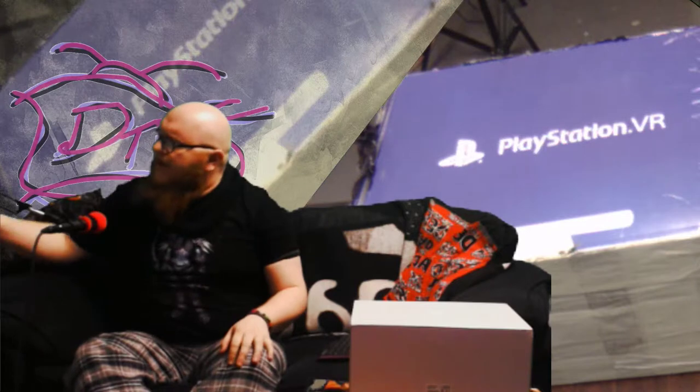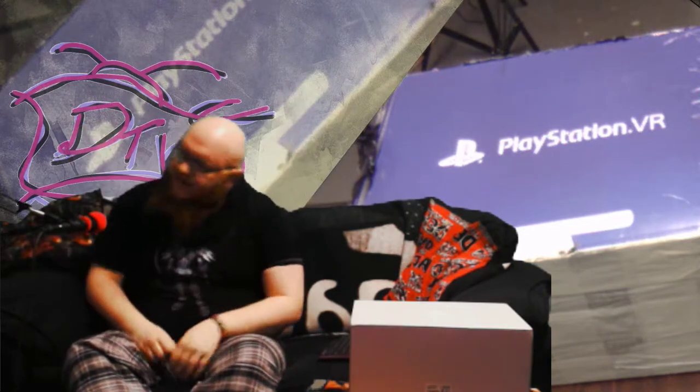Hello there, ladies and gentlemen, and welcome to another episode of unboxing here on Pastiche of Skin. No, this time it's not a loot crate, it's not a derm crate — it is something completely different. It's PlayStation VR! Yes, we have a PlayStation VR in the house. We are going to be playing virtual reality games here on the channel. I'm ready to make a fool of myself. Are you ready to laugh at me?